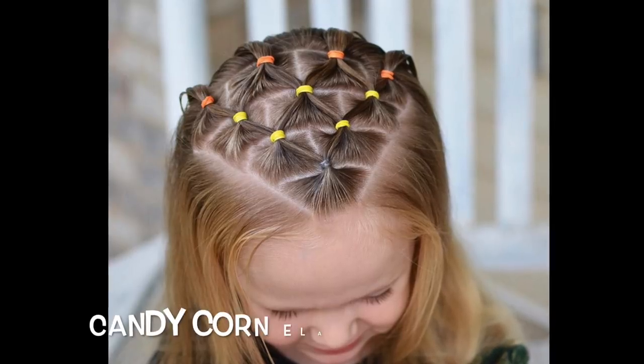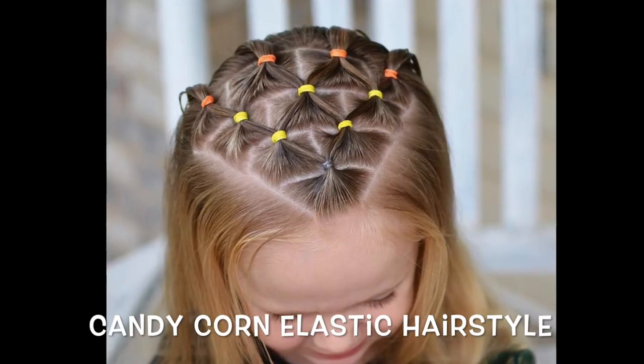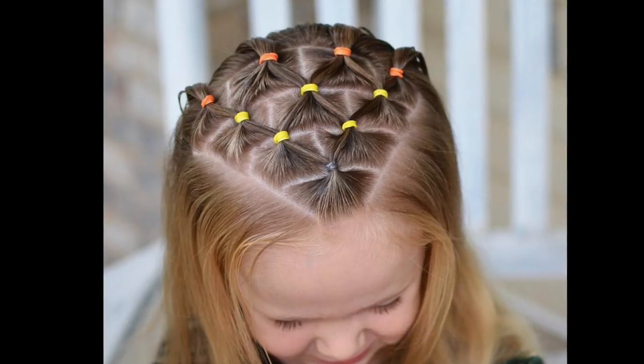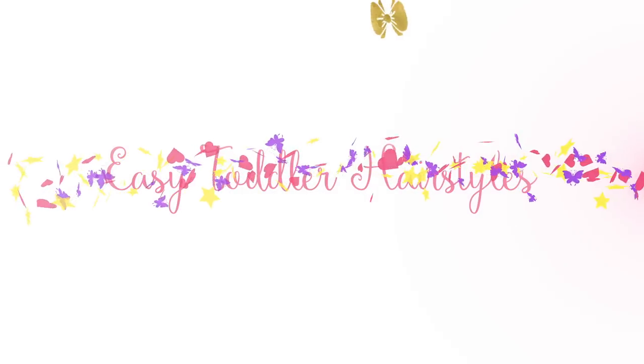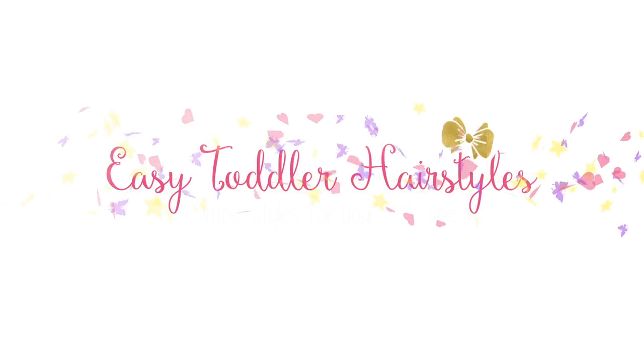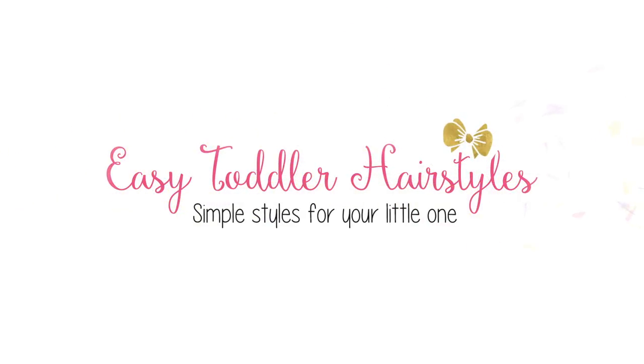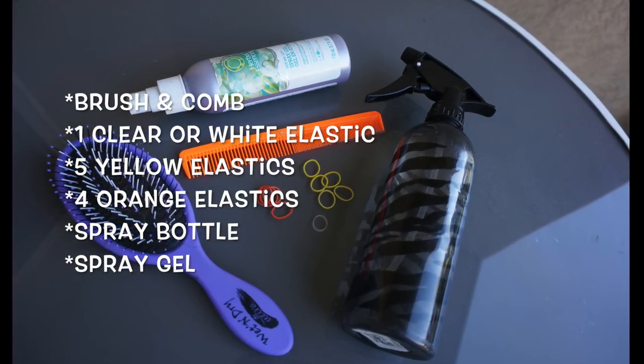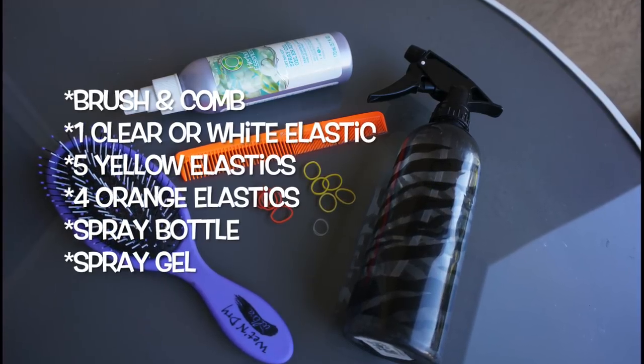With fall in the air, I wanted to show you this really fun candy corn elastic hairstyle. It is a beginner style, but will take 10 to 15 minutes to do. These are the items you are going to need to do this style. If you are interested in purchasing any of these, I've linked them in the description below.